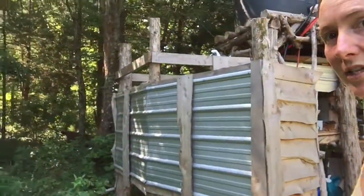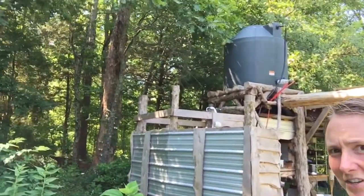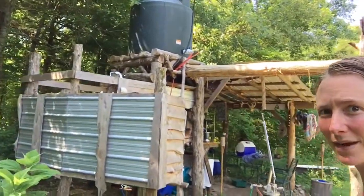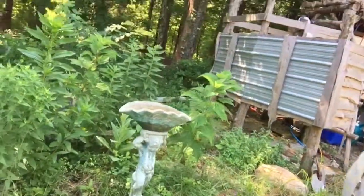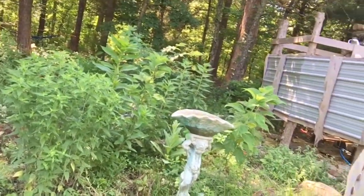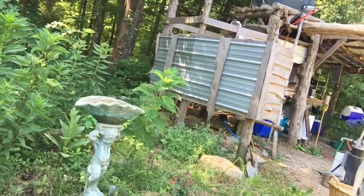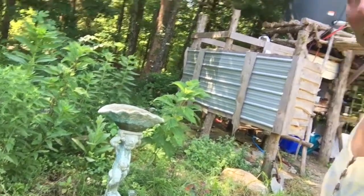I'll walk around here a little bit so you can see the whole setup. Our outdoor kitchen is on the other side, so we've really tried to make the best use of this space. Here I've put in a little water garden that has bee balm, hibiscus, a rose, some wild basil, and some other plants.